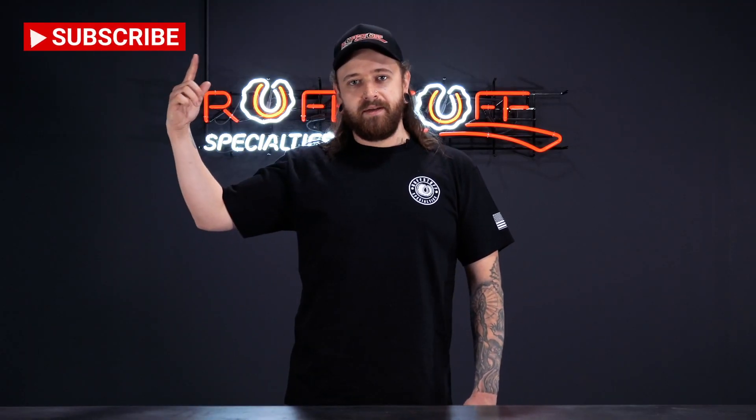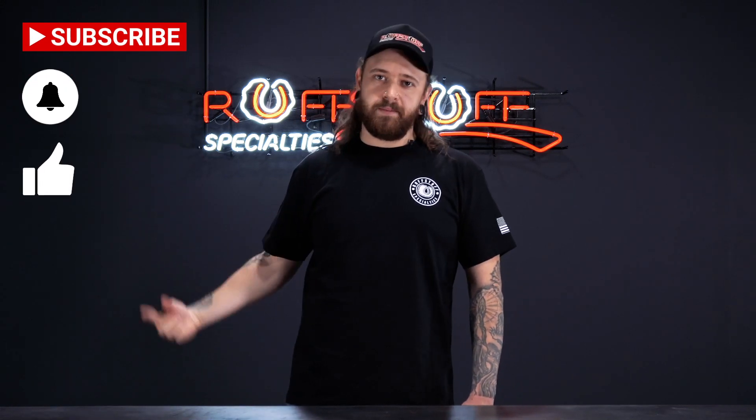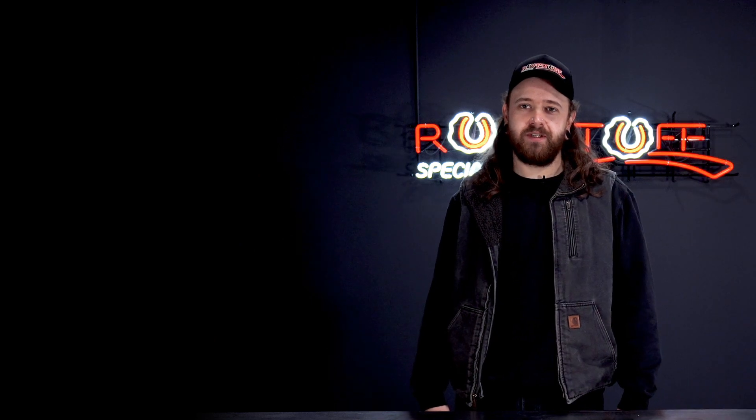If you liked the video you just watched and want to support Rough Stuff, hit the subscribe button, hit the bell icon so you can get notifications, like this video, and hit us up in the comments down below.